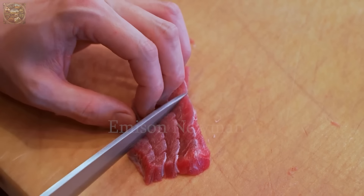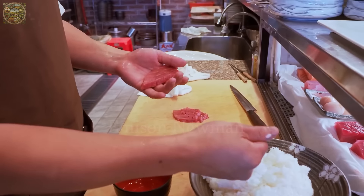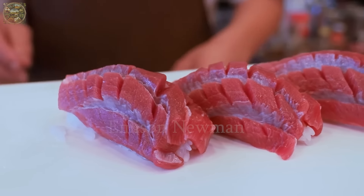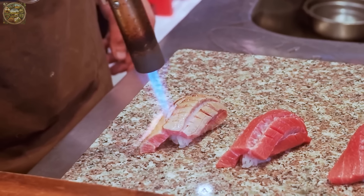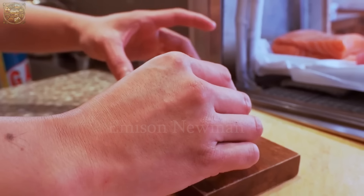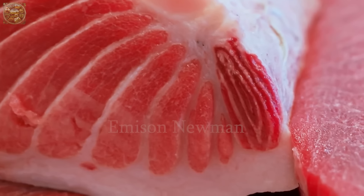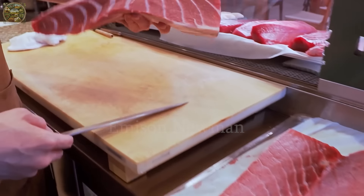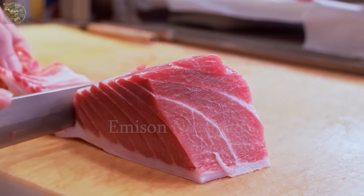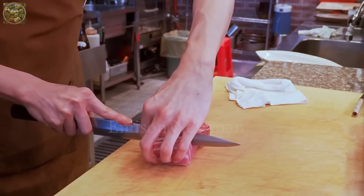Chefs may choose to use the lower loin for frying, grilling or steaming. The versatility in preparation allows them to create a diverse range of dishes with unique and rich flavors, from crispy fried fish to delicate grilled delicacies. As for the belly portion of the bluefin tuna, with its natural sweetness and rich fat content, it becomes the highlight of every meal. Chefs transform each slice of this portion into precious gems on the dining table.